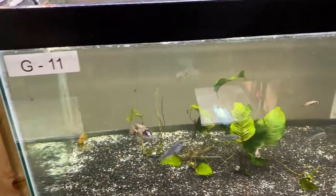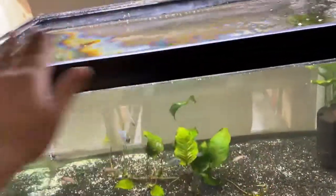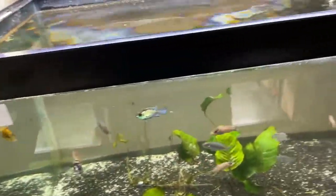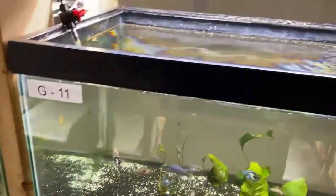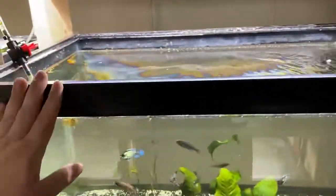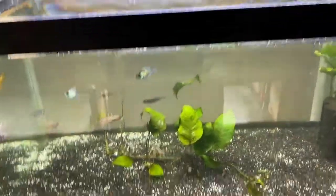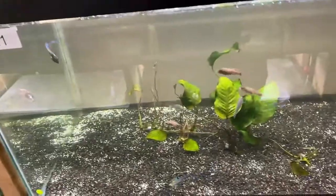So to summarize the key points: water changes, good food, and a nice amount of surface area. It doesn't have to be a huge tank — it could be a long tank. If you can come across a 30-long or 40-long, that works great. This is just a normal 40 breeder and it works absolutely great.